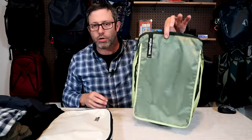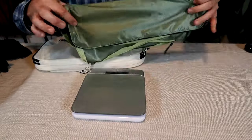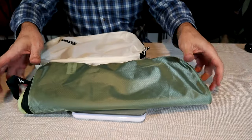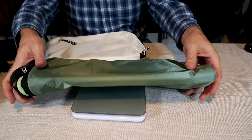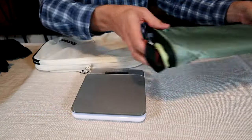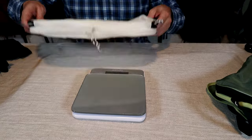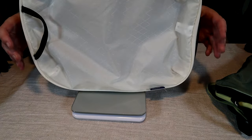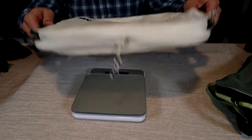As opposed to the Eagle Creek, which has a much thinner fabric, that cube doesn't have the same structure. However, that extra structure and thickness does come at a cost — it's a little bit heavier. The Eagle Creek cube weighs in at about 2.8 ounces, around 80 grams, while the Thule cube is about 50% heavier at around 4.2 ounces, or 120 grams.